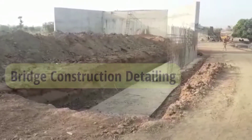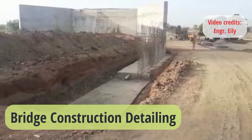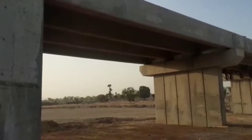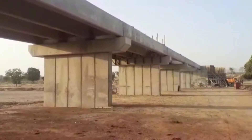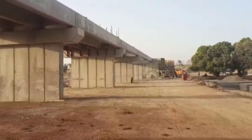Hello everyone, welcome to my YouTube channel. Today in this video I am going to discuss the details for the bridge construction. You may see that the abutment is already constructed and on the other side we were constructing the retaining wall. It's a five-span bridge — you may see that the piers and primary beams are ready.